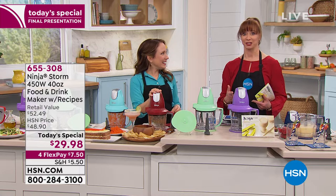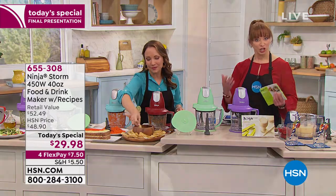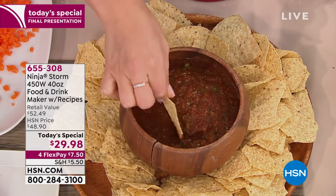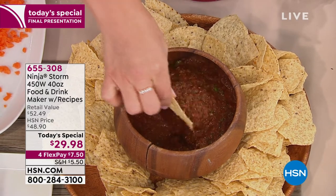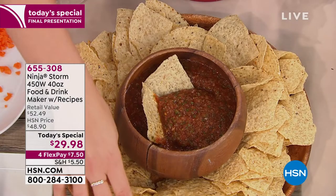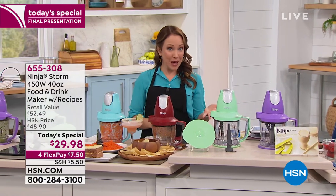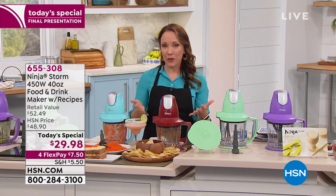I get butterflies when I see something in the kitchen that is going to save me time, and at the end of the day it saves you money. Gourmet pestos and salsas cost a lot — and anything you buy pre-made costs extra because you're paying for that prep work and the labor. Even with salsas, if you're buying really good gourmet organic salsa, you could be paying $5, $6, $7 for it instead of making it at home. Somebody asked how long the battery life is — it's actually plugged in, so it is an appliance. You don't have to worry about the battery going down.